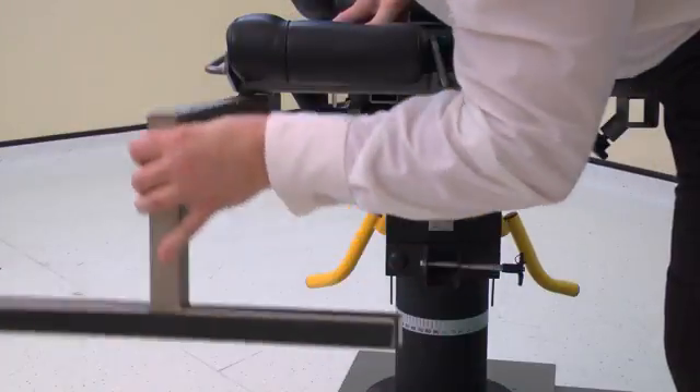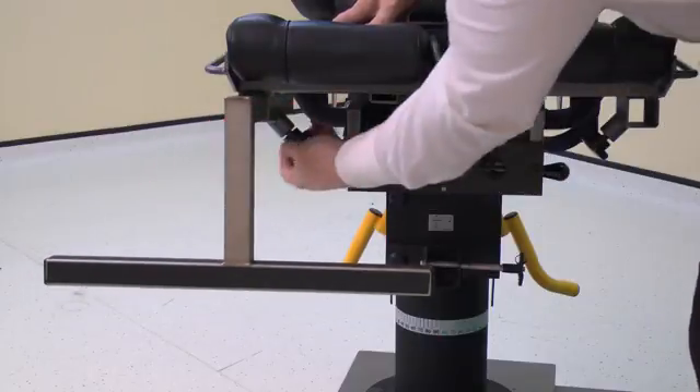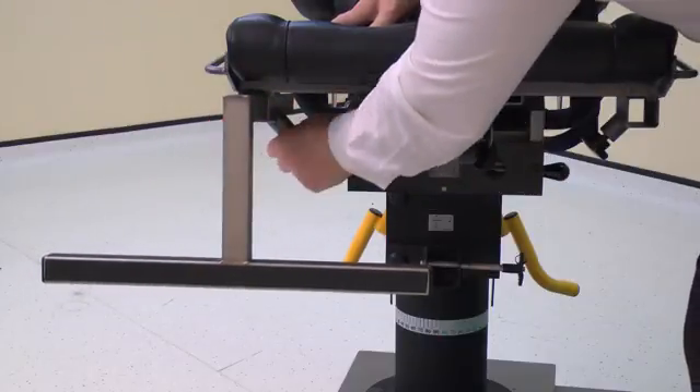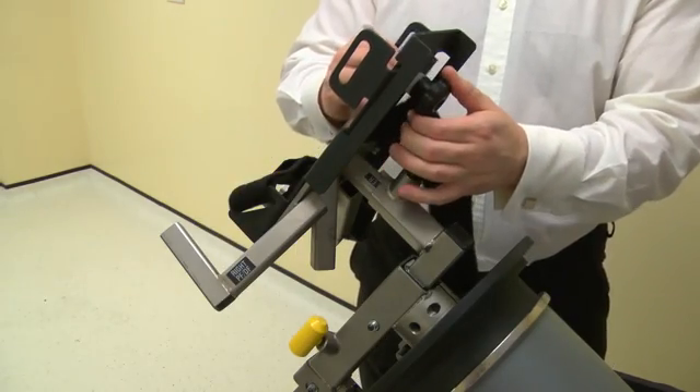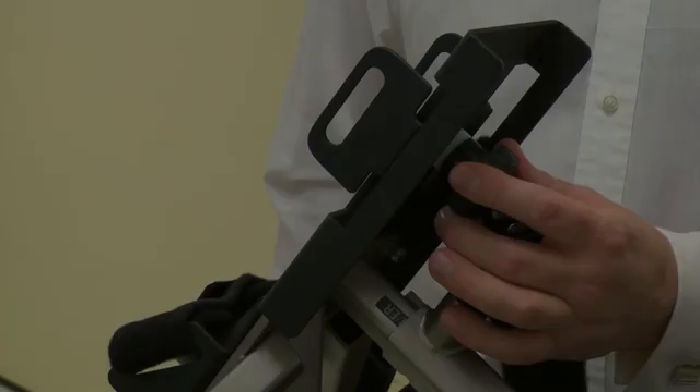Top tip: this stabilizer may need to face up, not down, depending on the height of the subject. Before applying the foot to the footplate, first make sure the straps are undone and the plate is fully loosened.